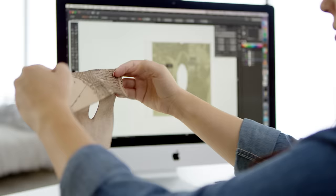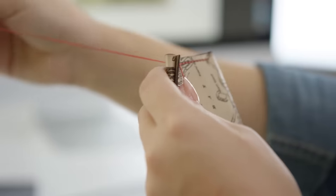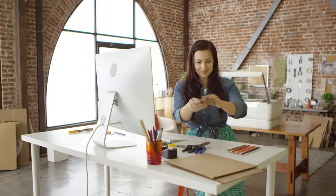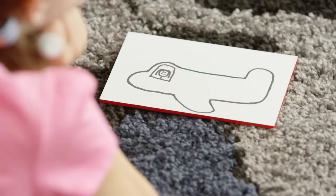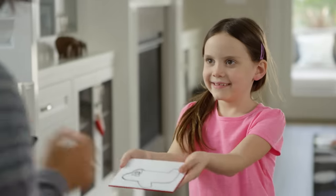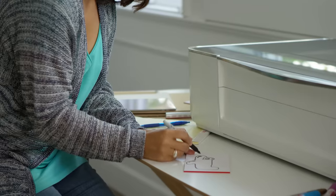Glowforge cuts holes with such precision that you can lace up leather like a shoe. If you draw in material with an ordinary pen, dual cameras create a 3D image of your material and your drawing.